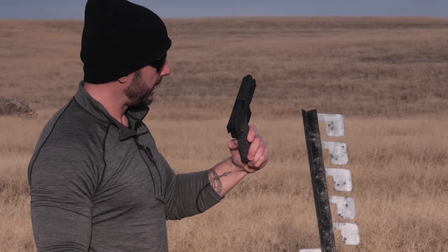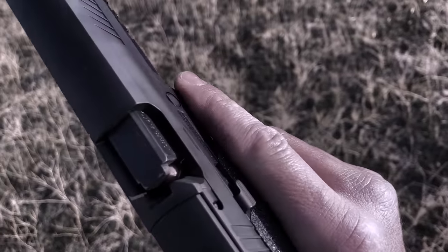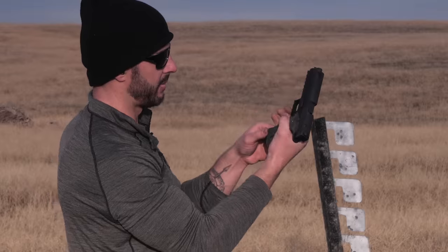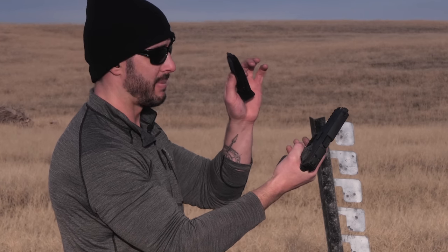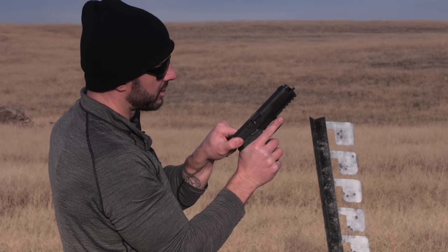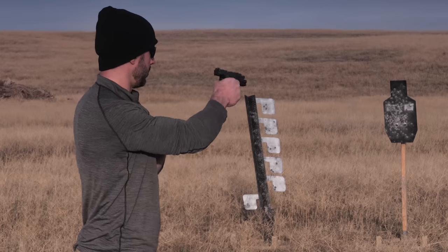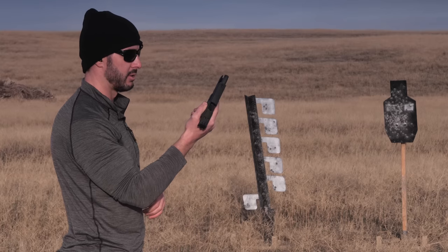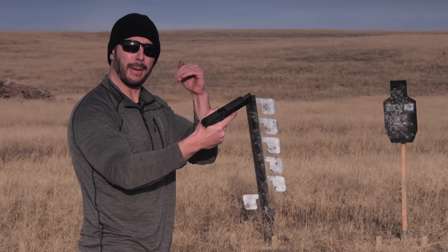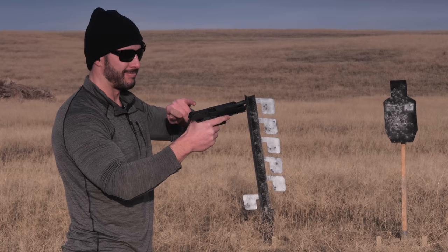What we have here is a failure to feed. I was trying to pull the trigger as fast as I possibly could there at the last second. We have a failure to feed — the last round in the magazine just didn't want to feed. It went almost vertical. Out of 315 rounds in a row, we only had one issue — one failure to feed, with me ripping the rounds off as fast as possible. I'm going to load up two more magazines and rip them off as fast as I can to see if it happens again. If it doesn't, we can call it a one-off.